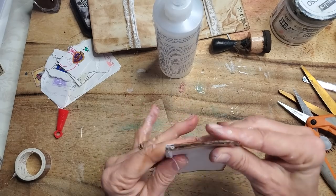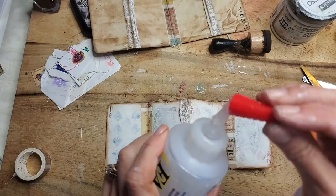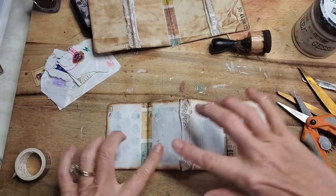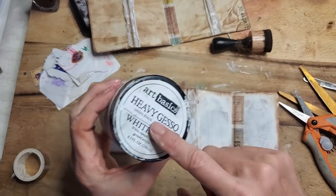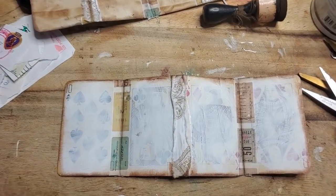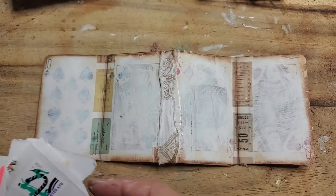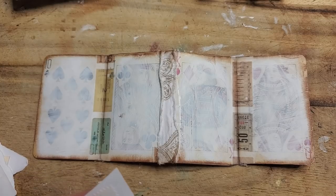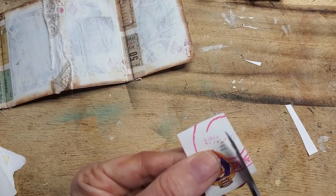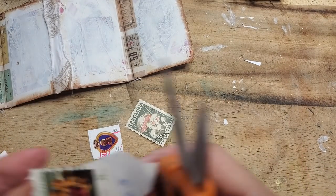Give it a little creasy fold here to make sure everybody's in line doing what they're supposed to be doing. Now let's decorate the inside. Let's grab our FabriFix glue and put the lid on because we are organized crafters today. If you want more opaqueness with your white gesso, just go back and put a little bit more on, let it air dry, and then you're ready to go.